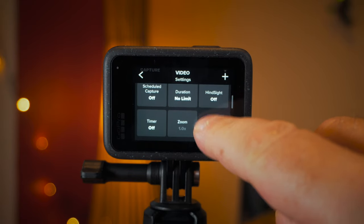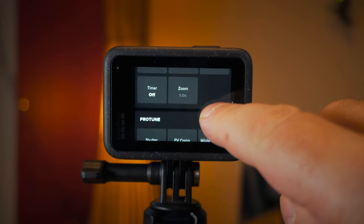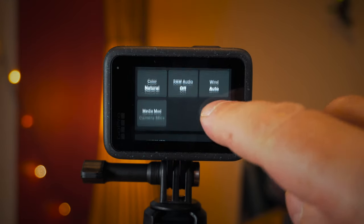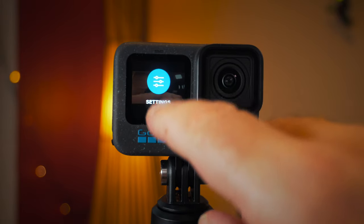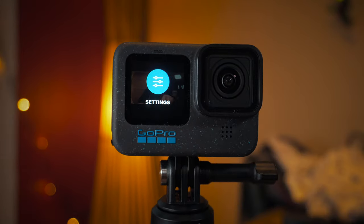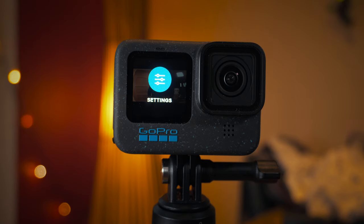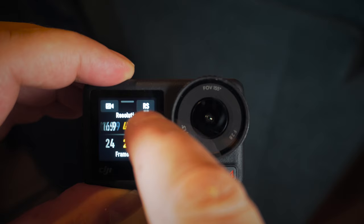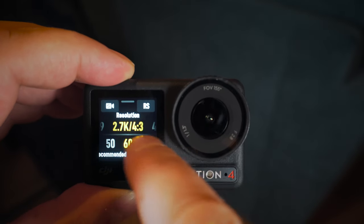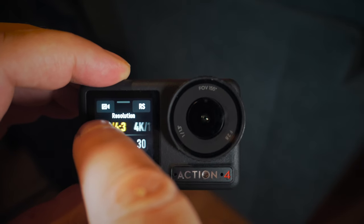Both cameras have dual screens. On the Hero 12 the back screen is a touch screen where you change all the settings, but the front screen is merely a viewing screen — you can see the camera status and view what you're shooting, but you can't use it to change settings. That's the key difference with the Action 4: both its screens are fully touch screen, so regardless of which way the camera is facing you can reach out and use the front screen to change settings.